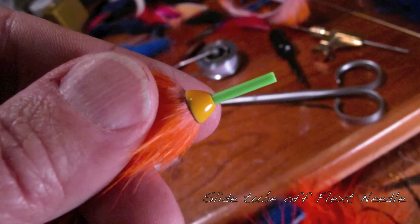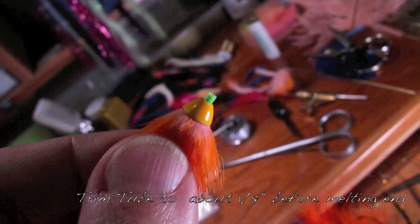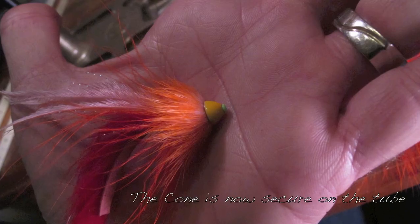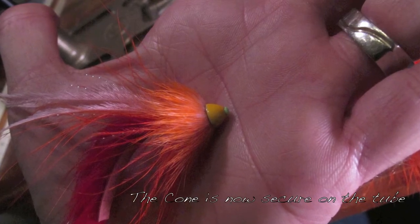Slide that tube off the flexi needle. Trim it to about an eighth of an inch. There you go — now I've melted that end with a lighter.